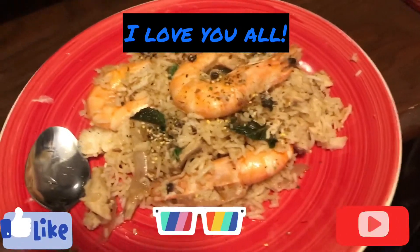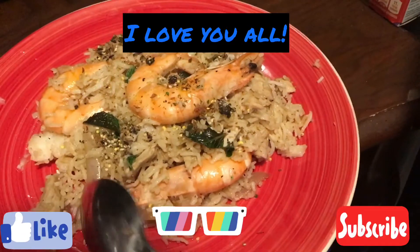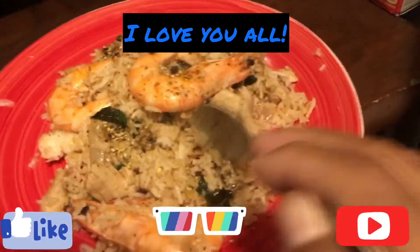Alright guys, it's ready. Let's try it — it's time to eat!